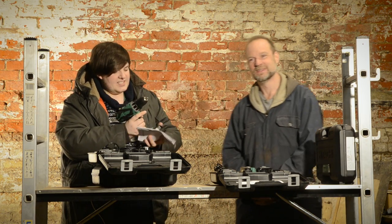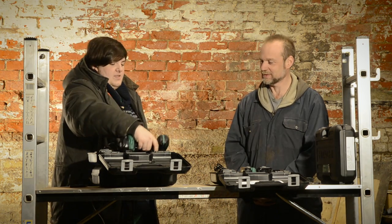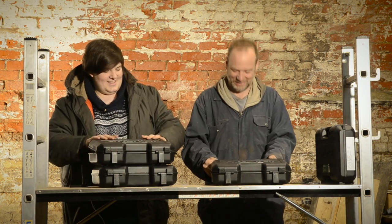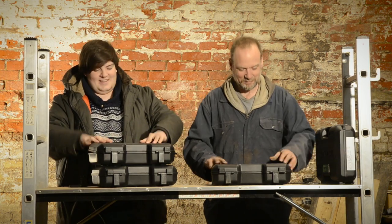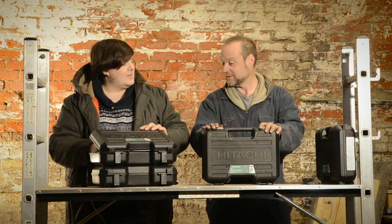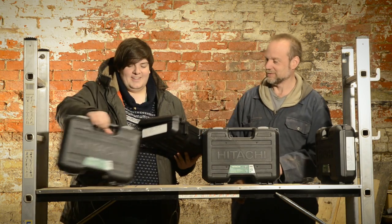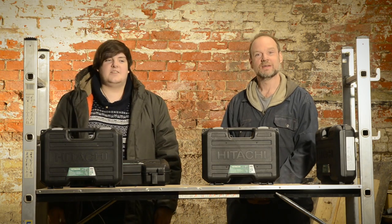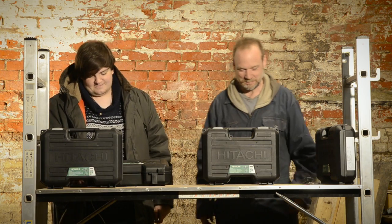That's fantastic, thank you very much for watching. Closing the box. Excellent. Thanks for watching. Bye.